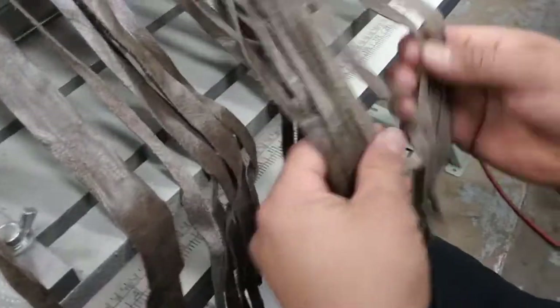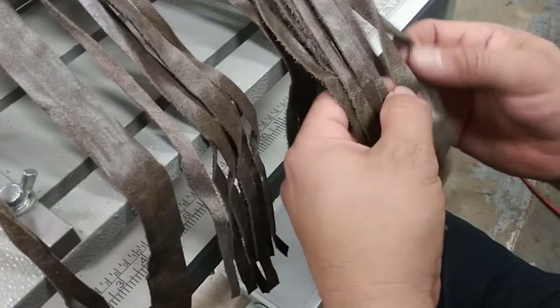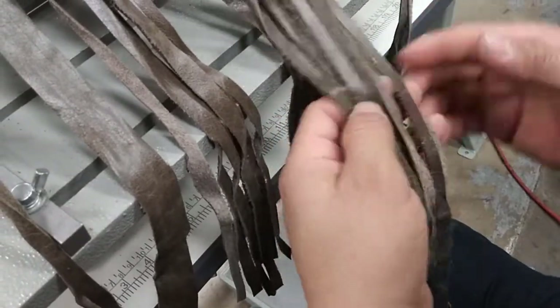And that's basically the spacing right there — this is about a quarter inch.